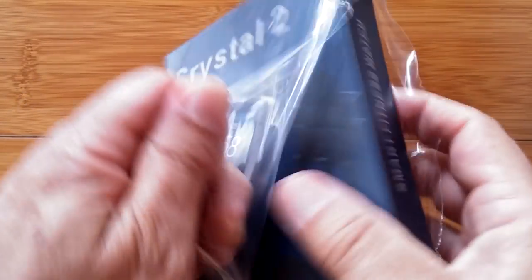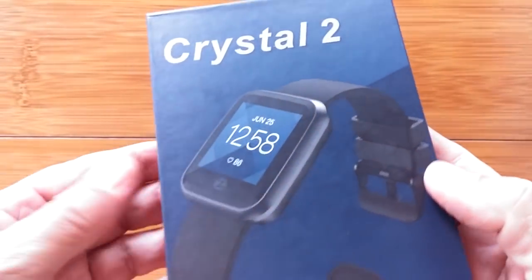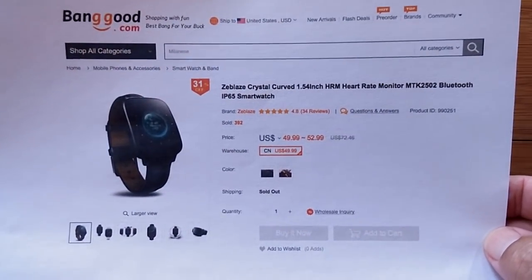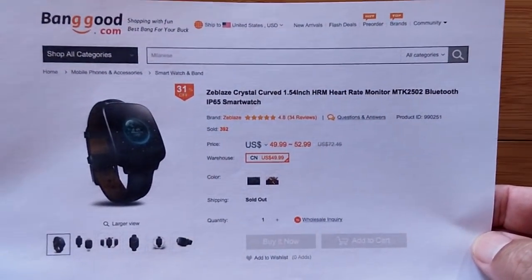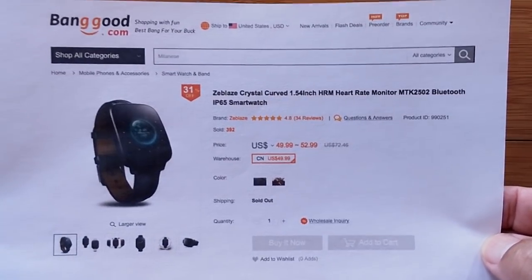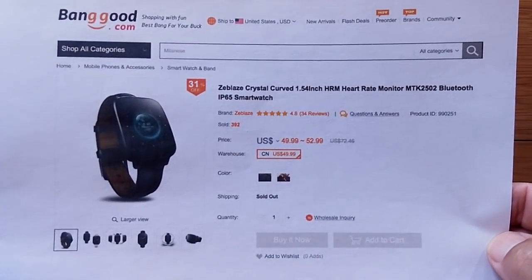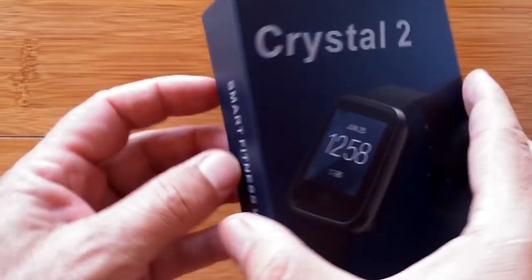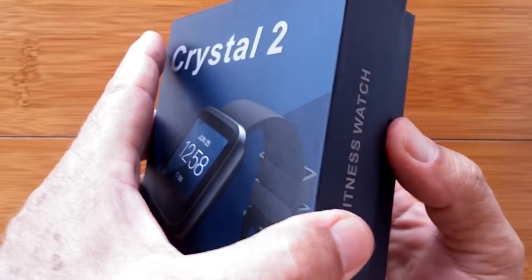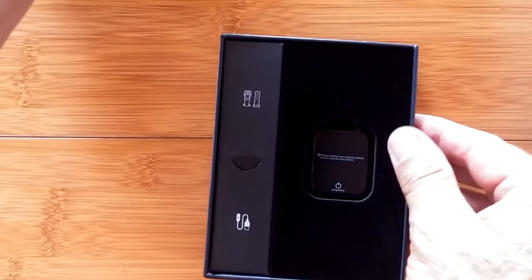Yep, the Crystal 2. Now let me tell you something — I've been looking all over the place for this. I don't see it on their website or anybody else's. The closest I've found is Banggood's listing of the original Z-Blaze Crystal curved heart rate meter, IP65 smartwatch. This is from 2015, folks. It's long ago sold out and it's being revamped now as the Crystal 2. We're about to take a look at it.